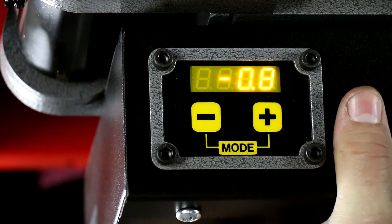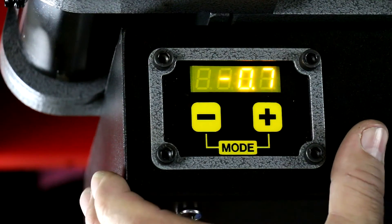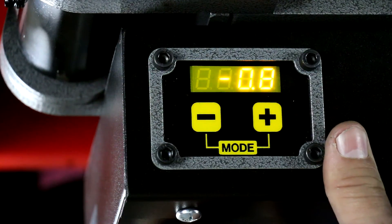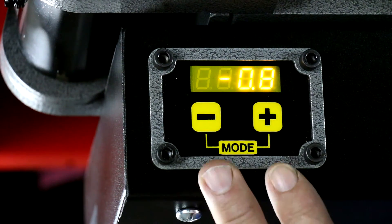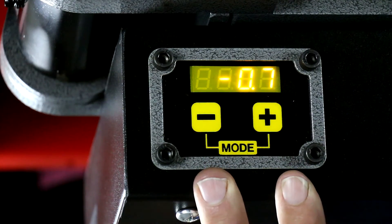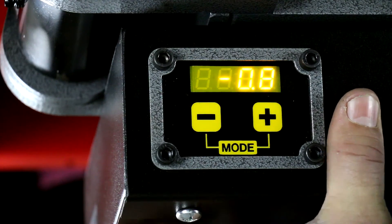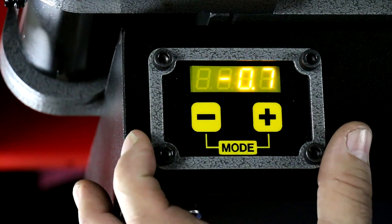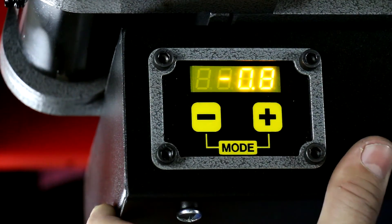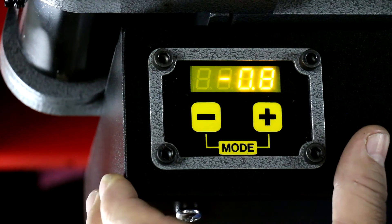And that is everything you need to know about the operation of the computer — like I said, it's very simple. If you have a prior Model 50 series bender, say a Model 52 or 53 — and there are almost 500 of them out there — and you decide you really like the way this computer operates over your version one software, remember JD Squared doesn't forget its customers. You'll be able to upgrade your computer for free — we'll give you a new keyboard, the whole bit, and basically keep you current.